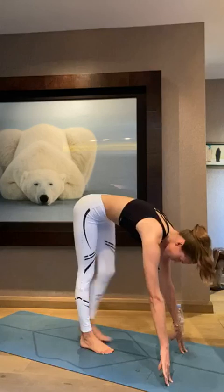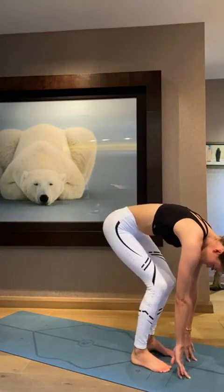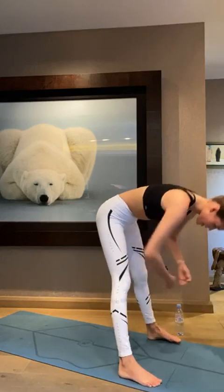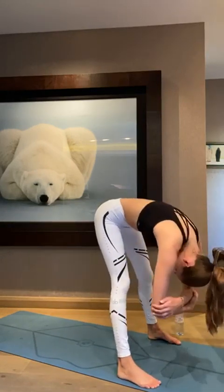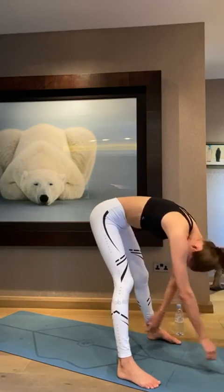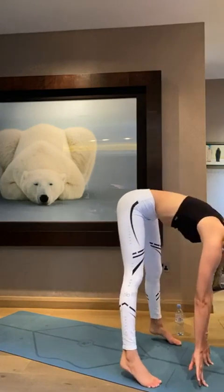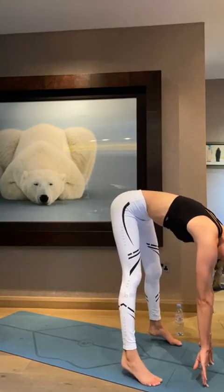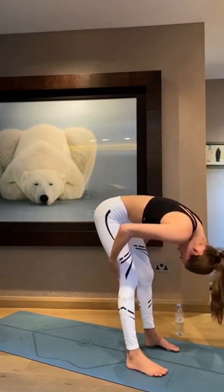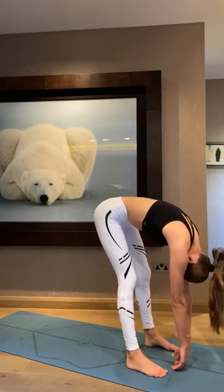Now we're going to walk our feet to the top of the mat, going into forward fold. You can bend your knees. Spread your feet about hip width apart and just grab each elbow and rock in between. I like to put my hands down, shake my head no, shake my head yes — just kind of move around. It doesn't have to look good, whatever feels good to you. Take deep breaths and think about getting your forehead closer to your legs. I sadly can't — as I told you guys, I have a hamstring injury, so I lose a lot of flexibility from that.